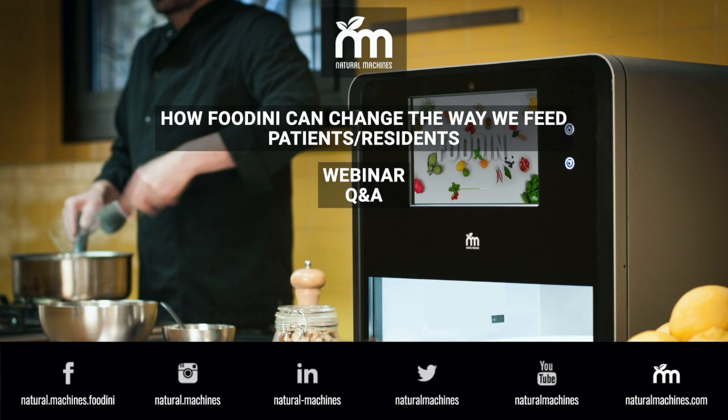It adapts itself, and that's why a lot of senior living and healthcare organizations have been looking at it — because they needed a tool. I've been in the industry for 40 years; we've used scoops, we've used molds. This is an opportunity to simulate food that really looks like food.